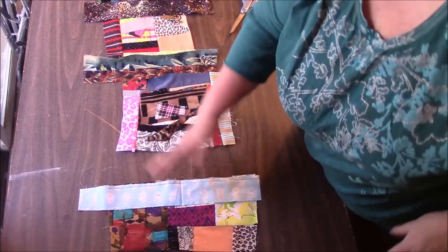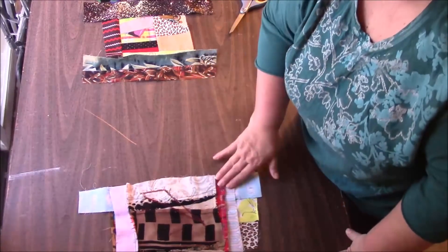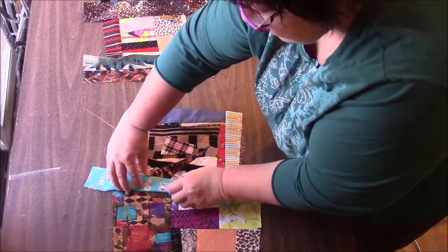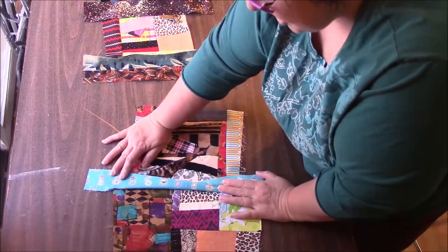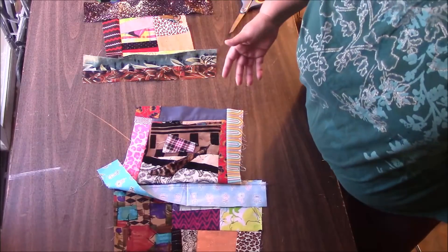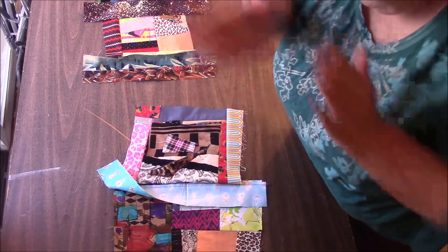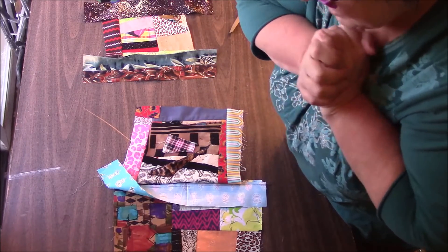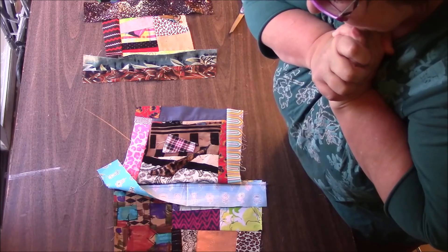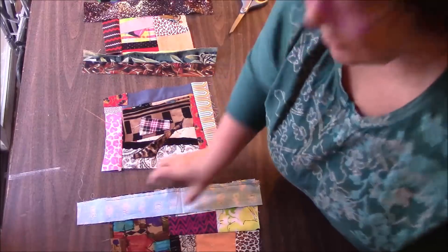Before I even press this open — let's say for the hell of it if I would have just sewn all that down, I could have opened this, folded an edge over, and just top stitched. I would have lost some of this block, but oh my god, we're going to have to do some blocks like that on purpose. My near mistake became an idea that I love! But I didn't make the mistake so we're just going to do it the normal weird way. Let me press it open.